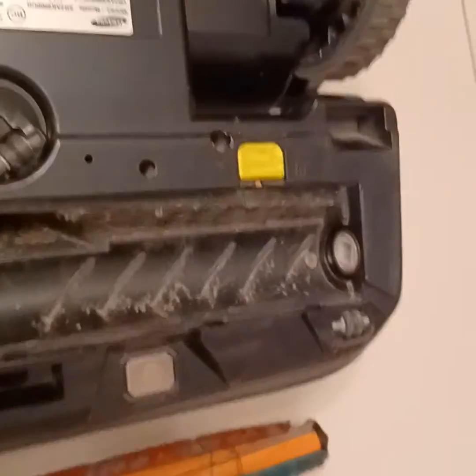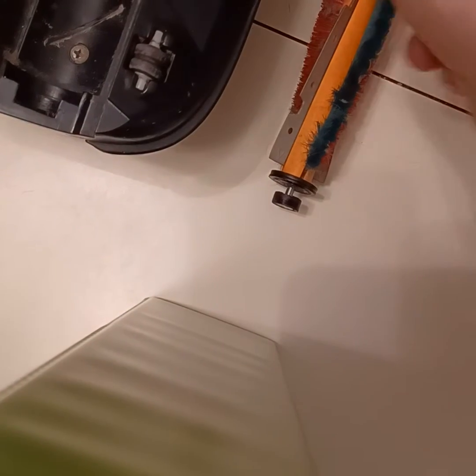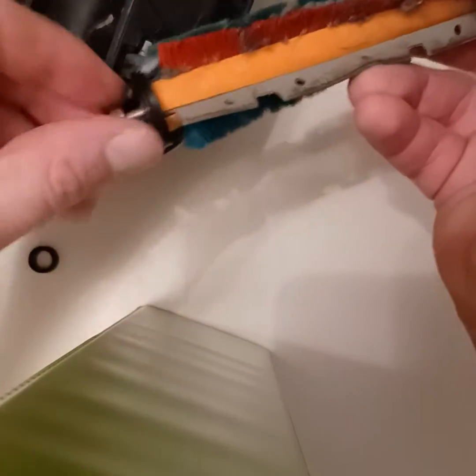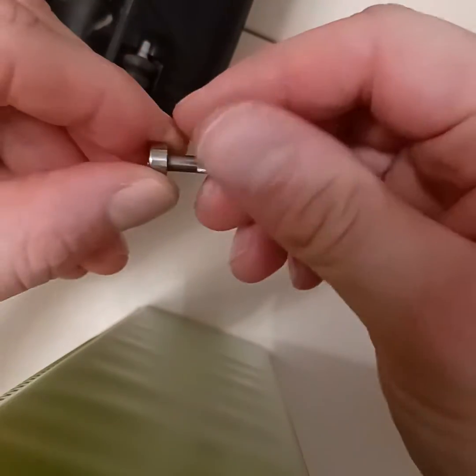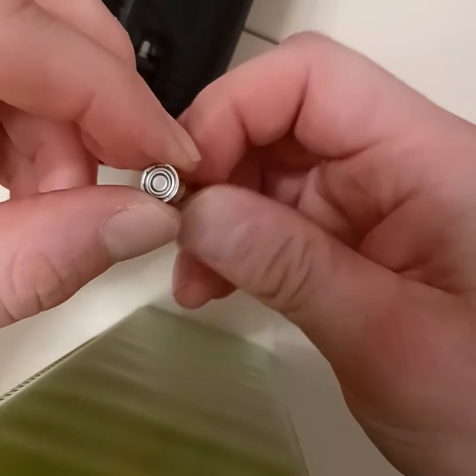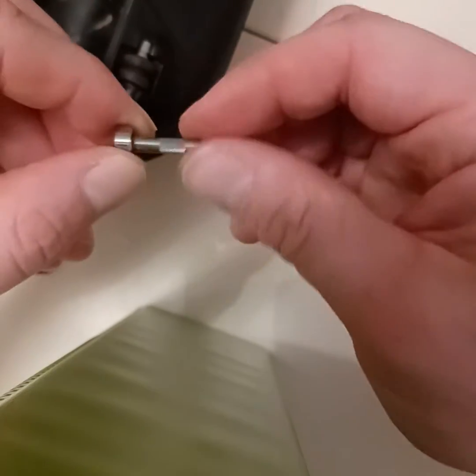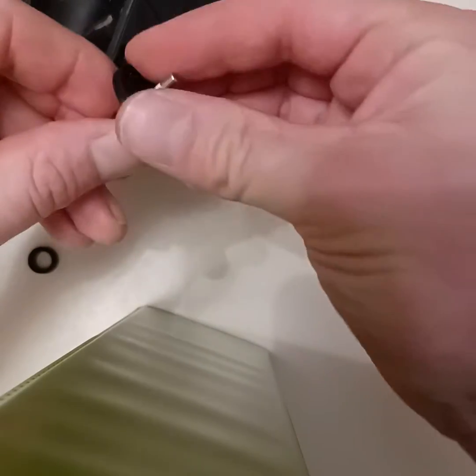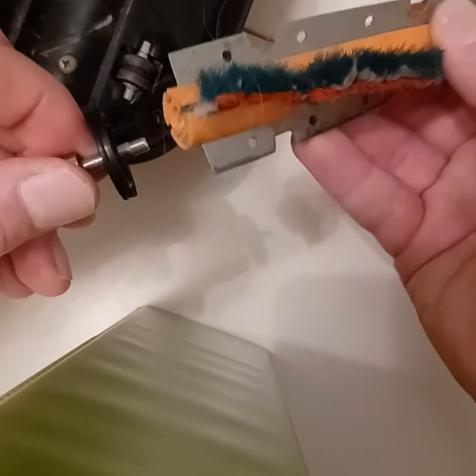One end of the rotor has a little square fitting that connects in and gets turned. The other end has a pin and a little bearing on it — it's just a little knurled pin with a tiny bearing pressed onto the end. They put the dust guard on and just press it in the end.